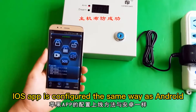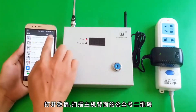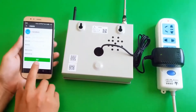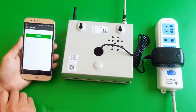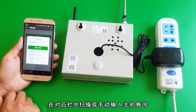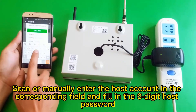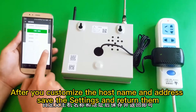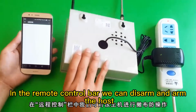iOS app is configured the same way as Android. Open WeChat. Scan the QR code on the back of the host or search for the security account in the public number. Add attention and click bind management to enter the host interface. Scan or manually enter the host account in the corresponding field and fill in the host password. After you customize the host name and address, save the settings and return. In the remote control bar, we can disarm and arm the host.